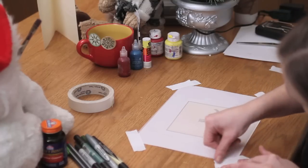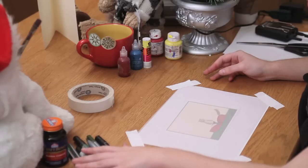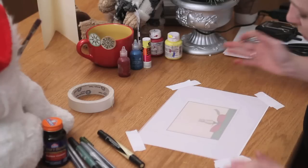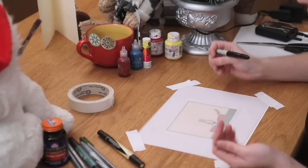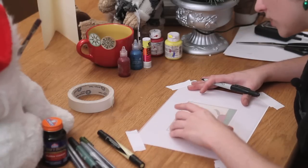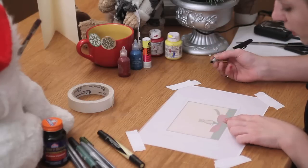You can always freehand on vellum, but I'm just using this to give you an idea of how you do this. So the tricky part about vellum is that it smears really easily, and things are going to fade or smear away as you draw them. So you've got to do it in layers. The first thing you're going to do is go around all the outlines of whatever your image is.